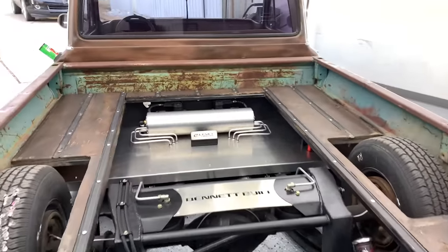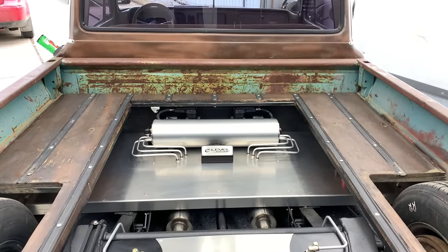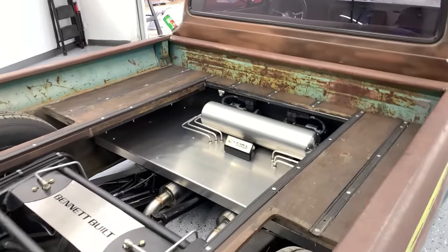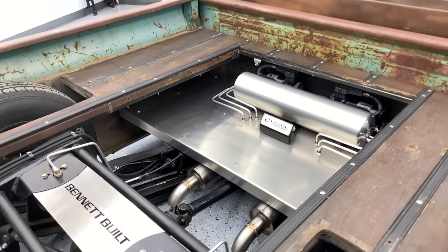Air management: AccuAir Endo VT 5-Gallon E-Level, dual ViAir 485 compressors. Exhaust: two and a half inch all the way through with an X-pipe into Orla S mufflers, all stainless steel.